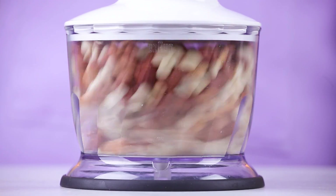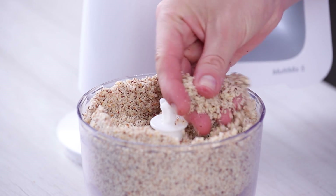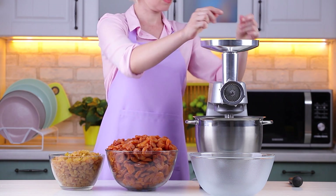Then process nuts. Grind dried apricots and raisins with a meat grinder.